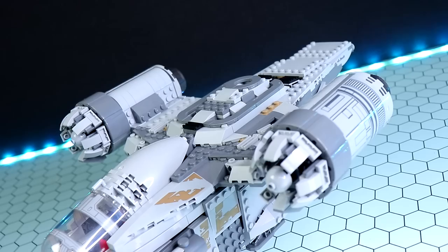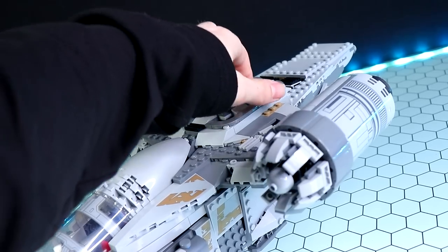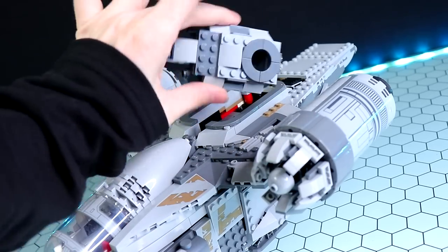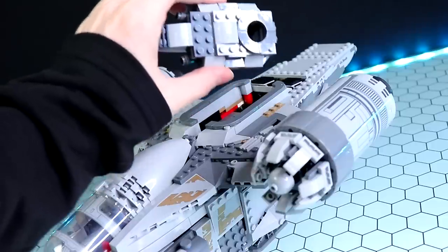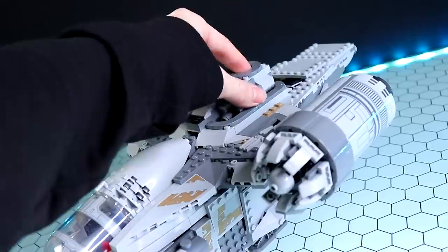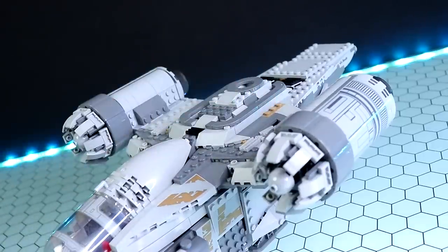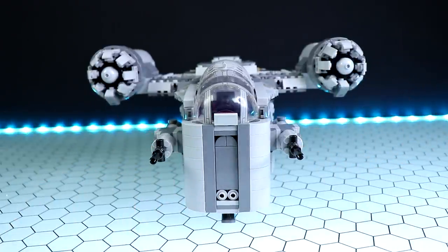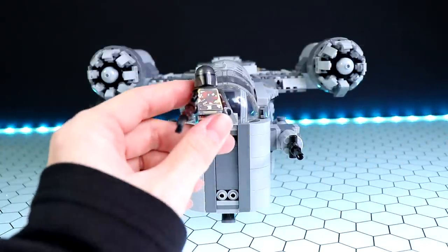One thing I learned during the build is that the Razor Crest has an escape pod up top — I'm sure that'll probably come into play in Season 2, based on the trailer. That is something I did not know. But anyway, before we take a look at the Razor Crest itself, let's take a quick look at the minifigures one by one first.